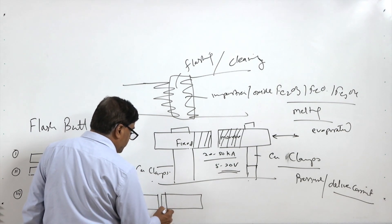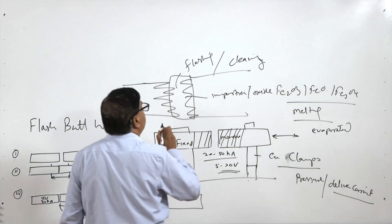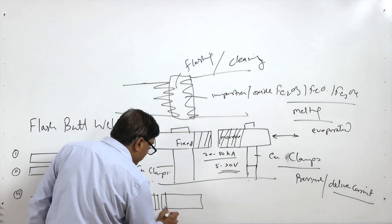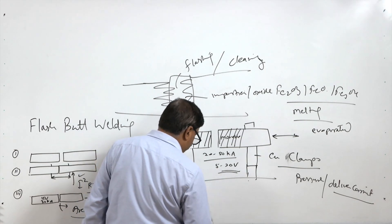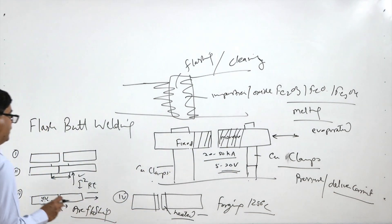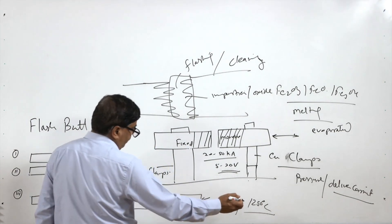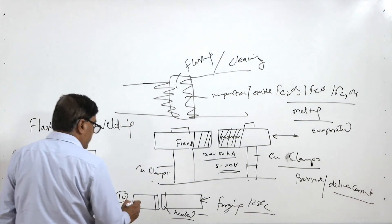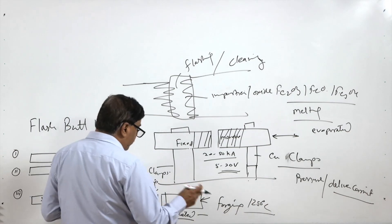During the flashing period, there will be a rise in temperature due to the flashing and arcing, causing impurities and oxides to evaporate and melt. At the same time the ends are heated, and this continues until the ends reach the forging temperature — in the case of steels, 1250 degrees centigrade. Once this temperature is reached, the ends are brought together with pressure in firm contact.